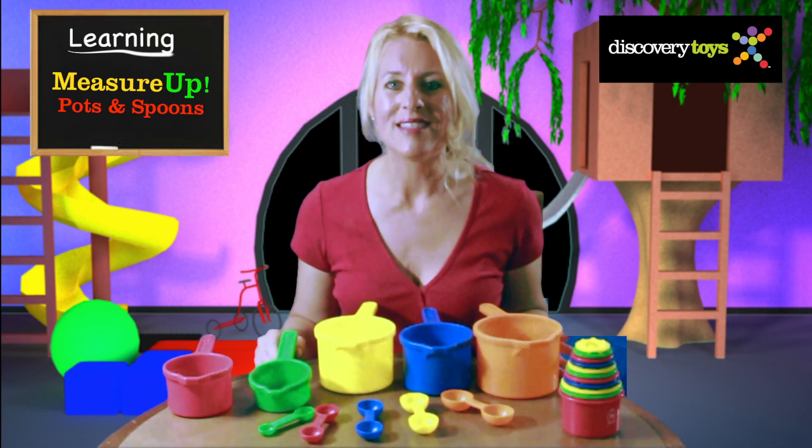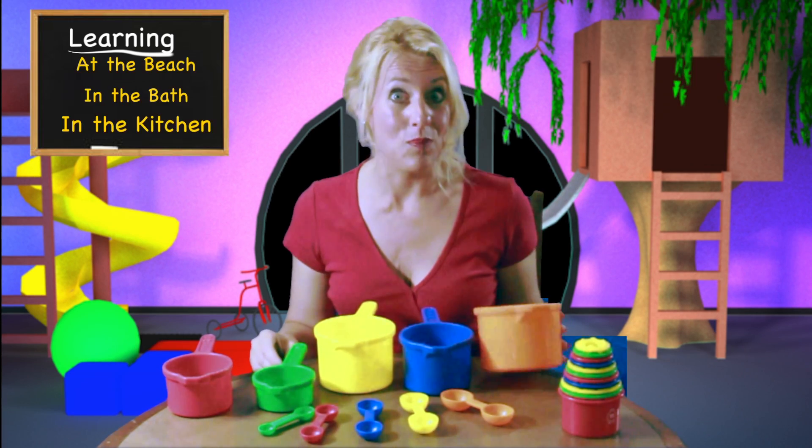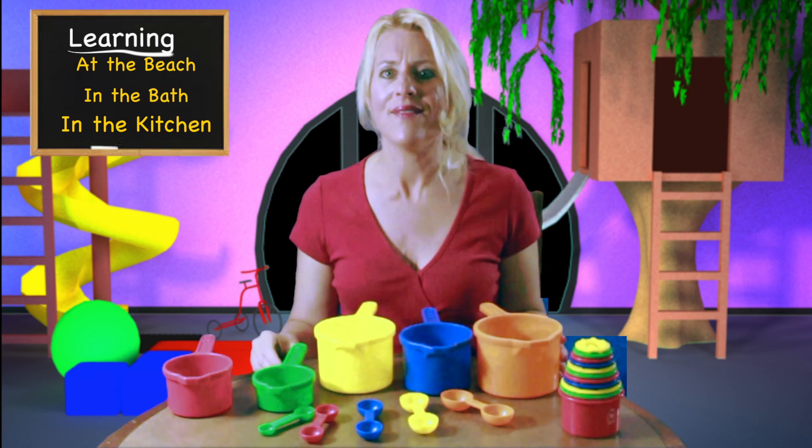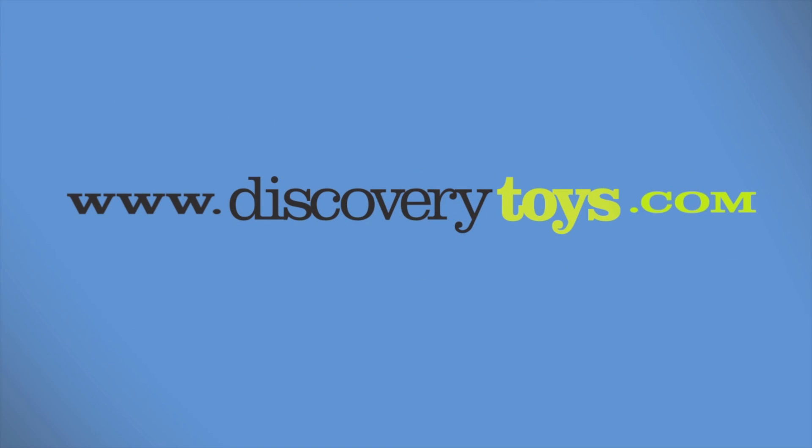The Measure Up Pots and Spoons encourage little ones to pour, measure, and pretend play. They're great at the beach, in the bath, and even in the kitchen. I'm Sally, and you can find more great educational toys like this at discoverytoys.com.